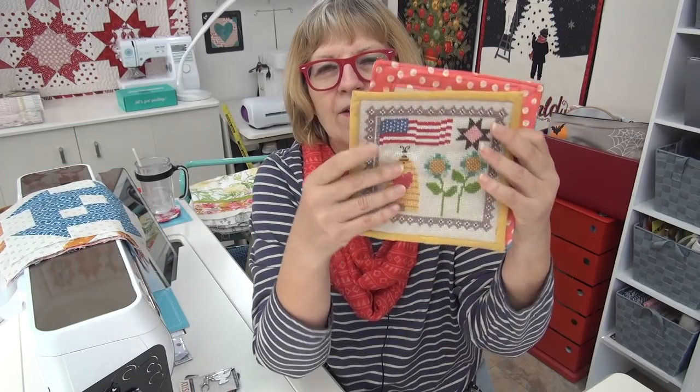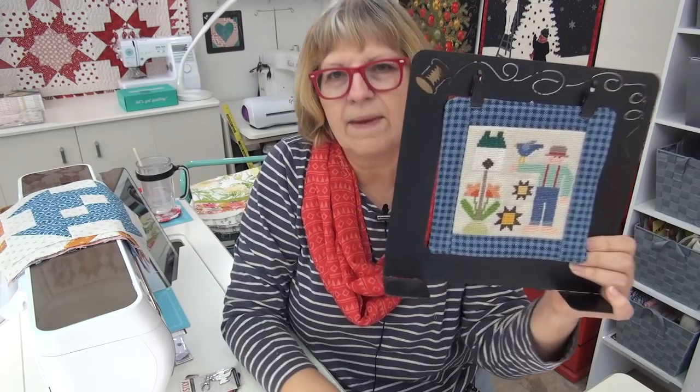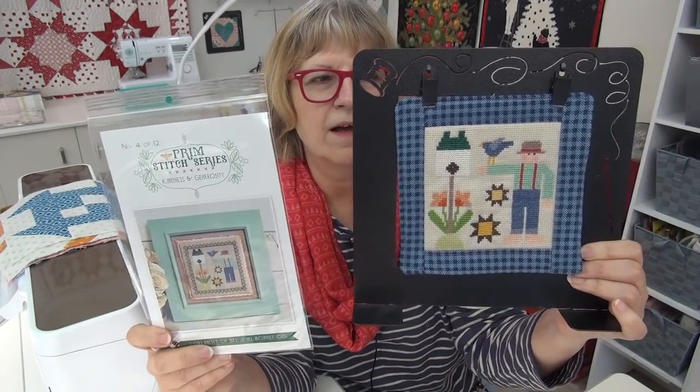The Prim Stitch Series — here are the three that are already done. Cindy is stitching all of these for me because my cross stitch abilities are, you know, pretty slow. This month's monthly piece that came out is this darling little guy and it is called Kindness and Generosity. I just love him. I don't come from a family of farmers anywhere in the family — we're all pretty much city folk. But this does remind me of my grandfather, Pappy. Pappy actually grew up on a farm, but they all worked in town.